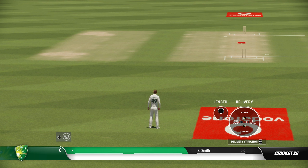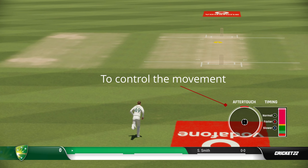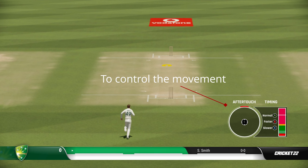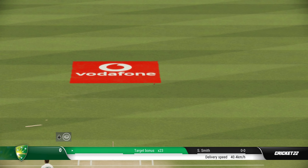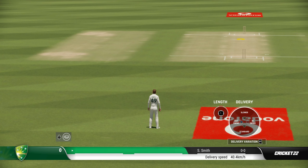You can see on screen I'm moving the length — you can decide where the ball will pitch. I'm going to bowl an in-swing delivery. After I select in-swing by pressing B on my controller, I have the option of after-touch, which I will not be using for this delivery. The length is decided, and I bowl a natural in-swinger — and it smashes the stumps.